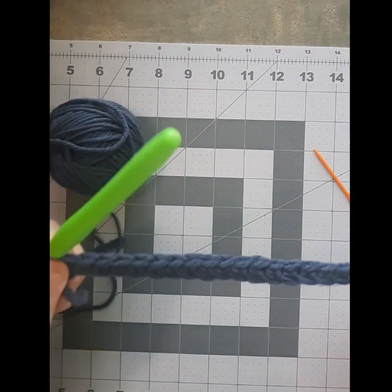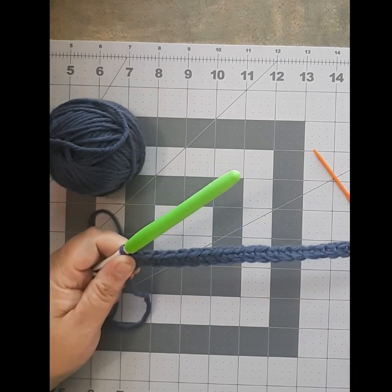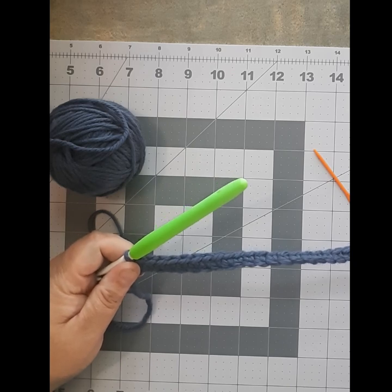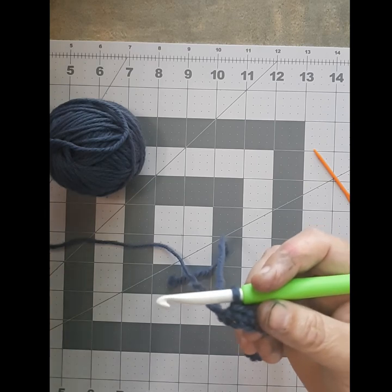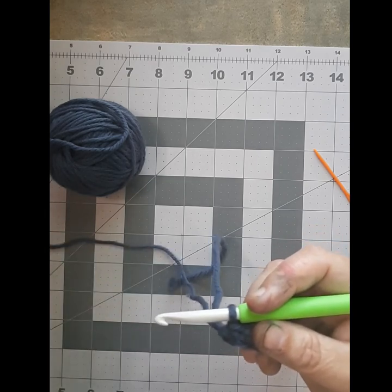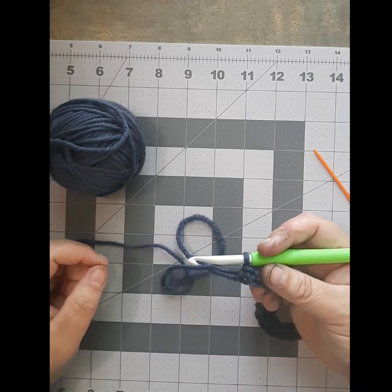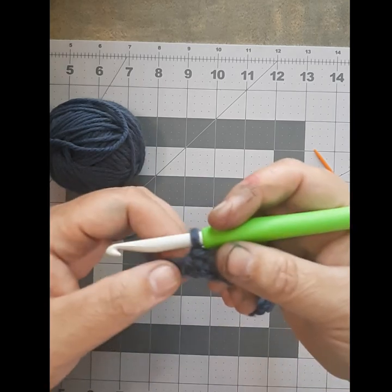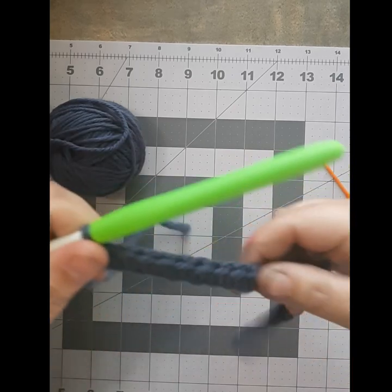Welcome once again to Chickadee Tree Creations. Today I am going to teach you how to do a half double crochet and show you how to chain turn in a row. Don't be intimidated — the half double crochet is very simple. It is like the height of a double crochet but the same motions as a single crochet. It's really easy to do.